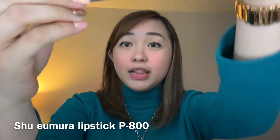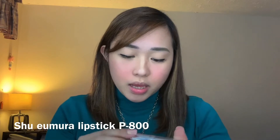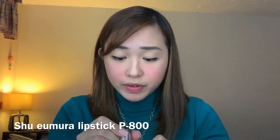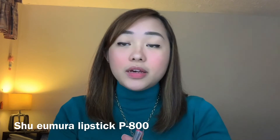We're just gonna put on our lipstick. I am using the Shu Uemura — I'm not sure which shade this is, it's CR324 or P800. But I really love how girly this is. Girly and subtle. So I'm gonna put that on.